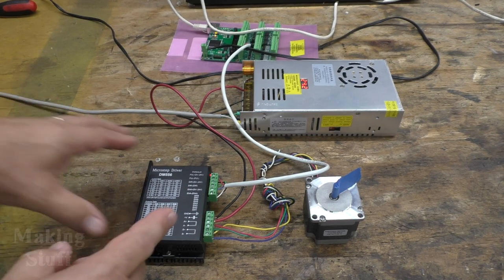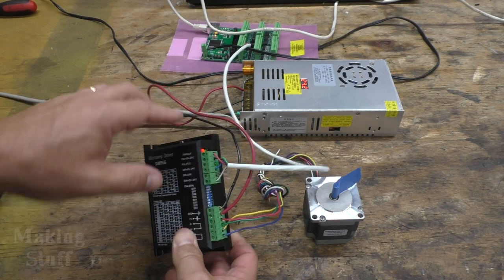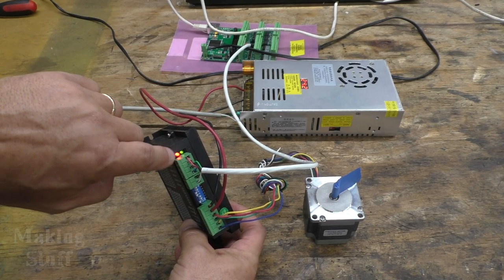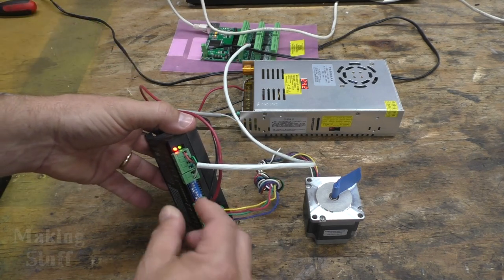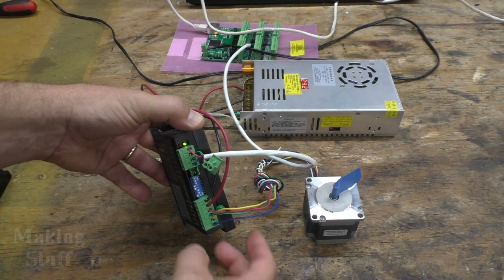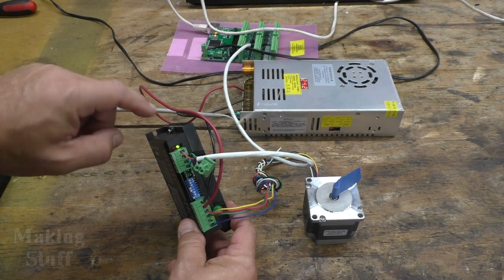On the driver I have wired here, I've got five volts going into the enable pin and you can see this little red LED — they call it the warning light — is on. Now if I pull this plug, that removes the five volts from the enable pin, and you can see the LED went out.